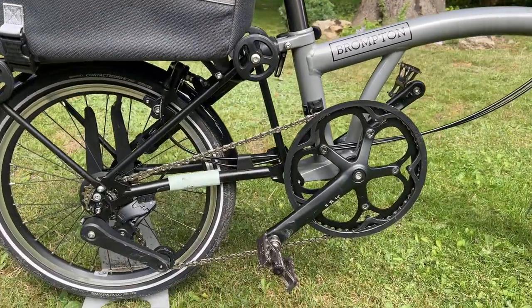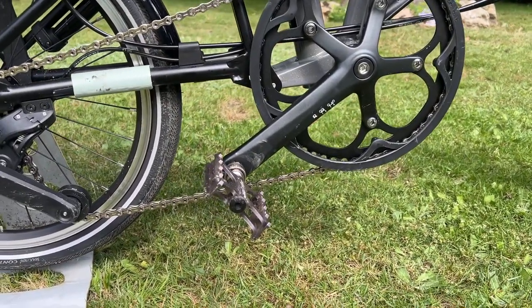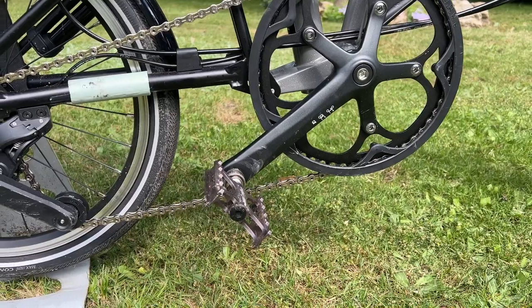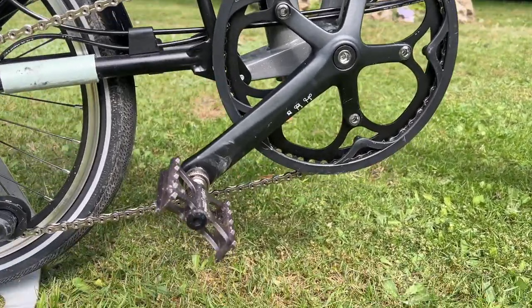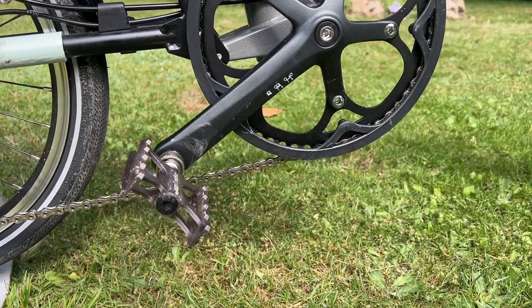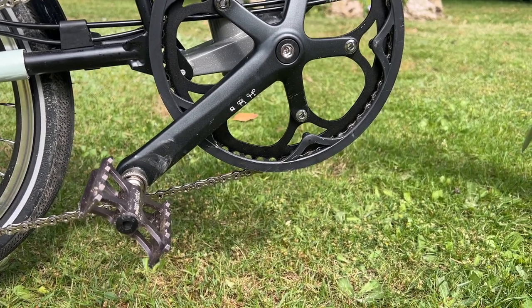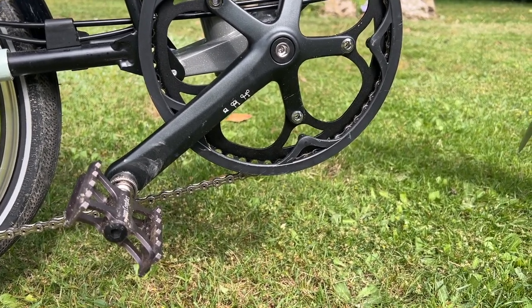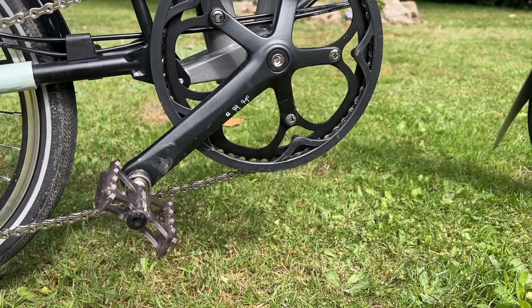While we're down here, you can see the pedals — these are the MKS Contact compact pedals. I'm very pleased with them. This one on the right hand side is a standard pedal, and the one on the left hand side is a quick release pedal, so it doesn't fold up like the Brompton pedal does, but you can remove it and put it in your pocket.